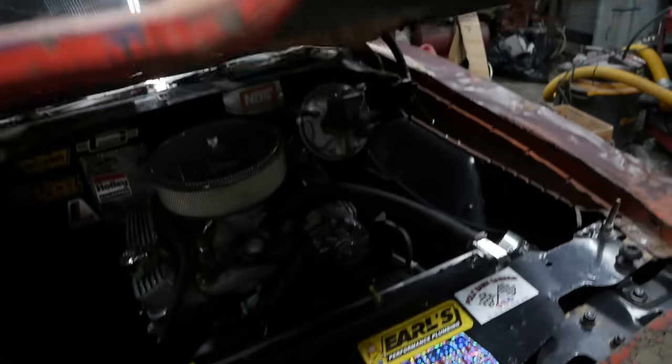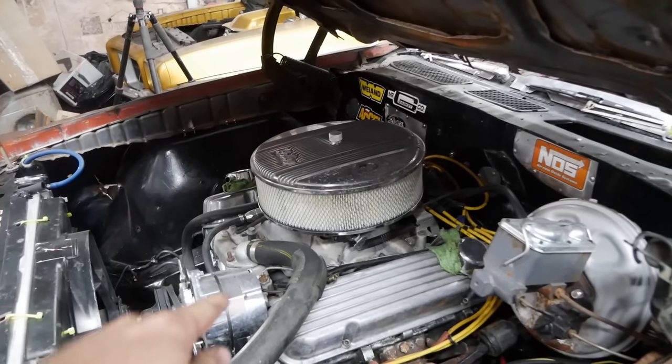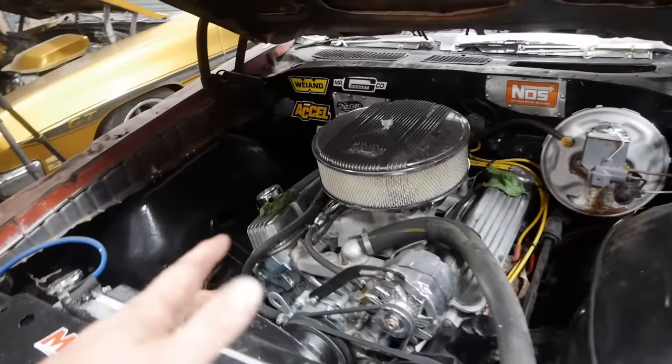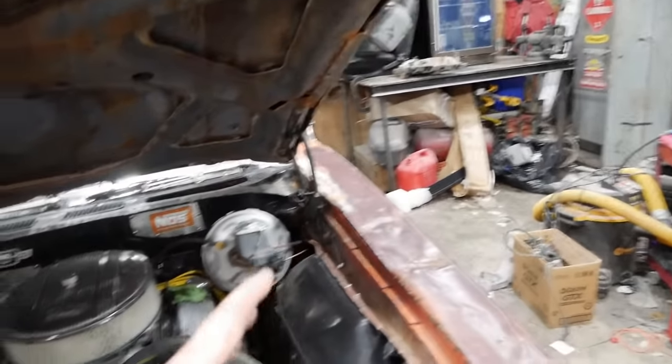Nothing much has changed under here. I put a better air cleaner on it. That intake is a Holly Street Dominator — basically a giant hole into which fuel gets dumped, great for wide open performance — and it actually runs remarkably well. But that dual plane is going to be a lot better.